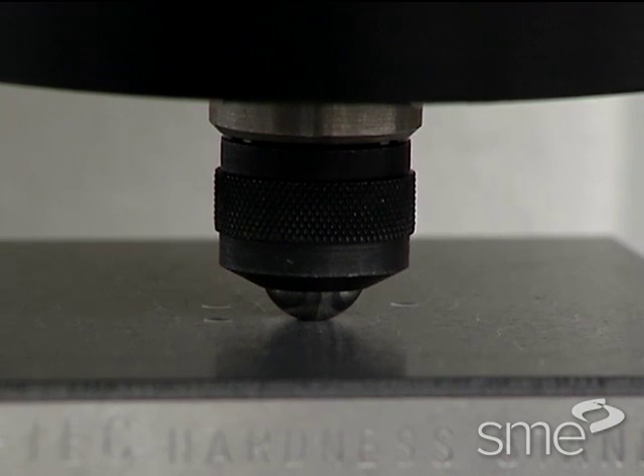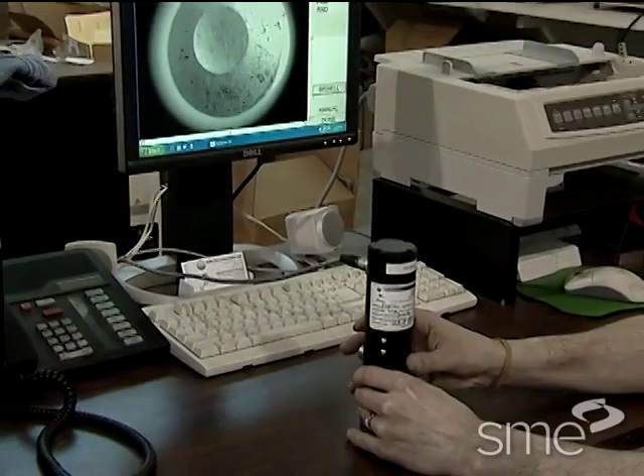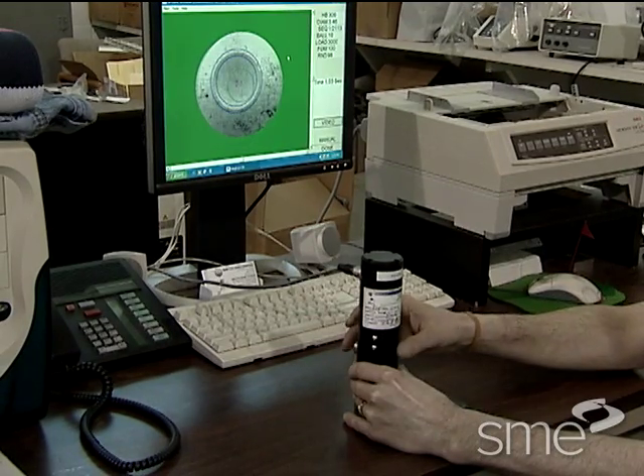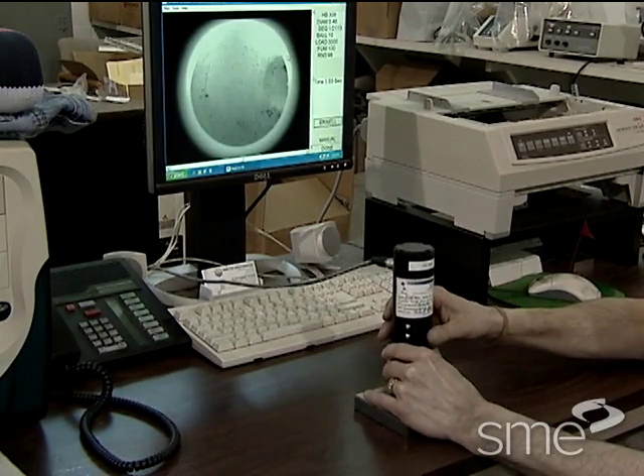Standard ball diameter is 10 millimeters, or approximately four-tenths of an inch. The diameter of the resulting permanent indentation is then measured and converted to a Brinell hardness number.